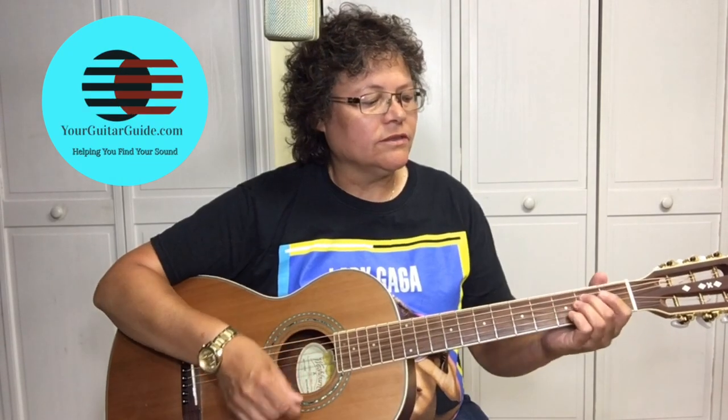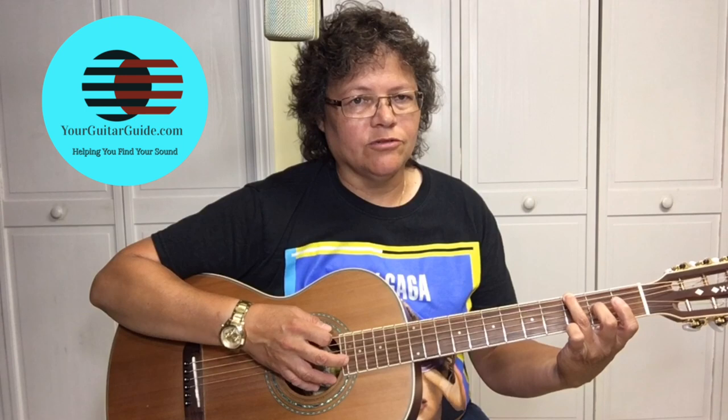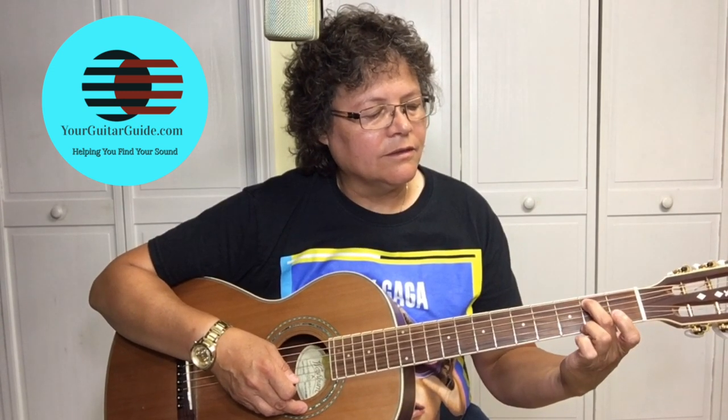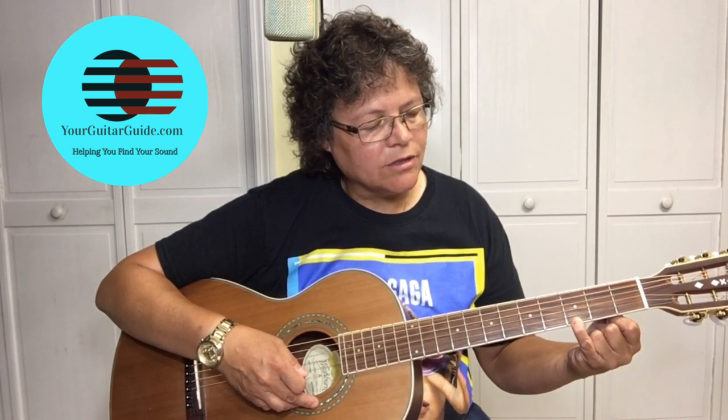So the first chord we're going to learn is the G chord. There's several ways to play the G chord, and first we're going to start out showing you how I play it. All three ways are proper — it's whatever you feel more comfortable with. So try them all out and see which one suits you. I like to put my third finger on the G note at the 6th string, it's the 3rd fret. Then I've got my 2nd finger on the 2nd fret of the A string, the 5th string.